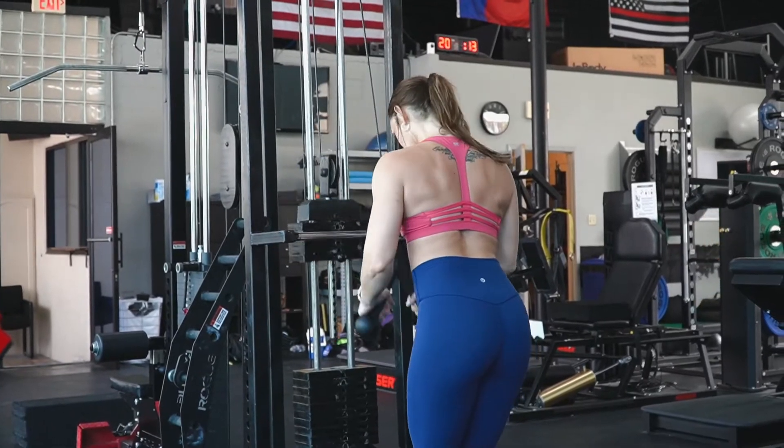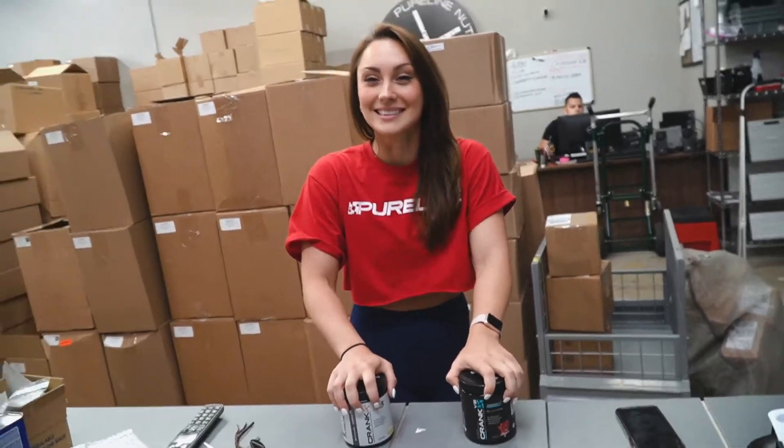Cool. So do you want to take it like how you normally do? Yeah, we can. We're just gonna really have to go to workout afterwards. Yeah, no, we'll go straight into it.